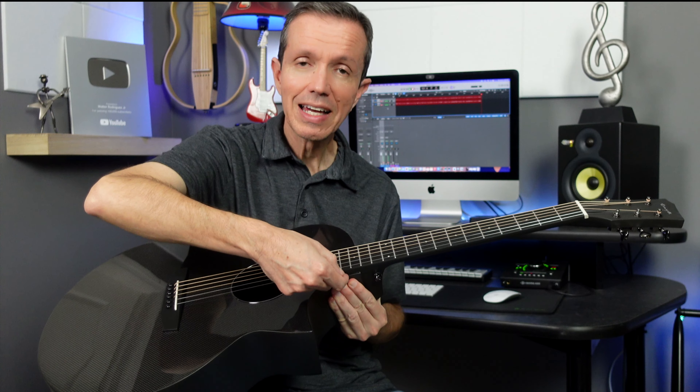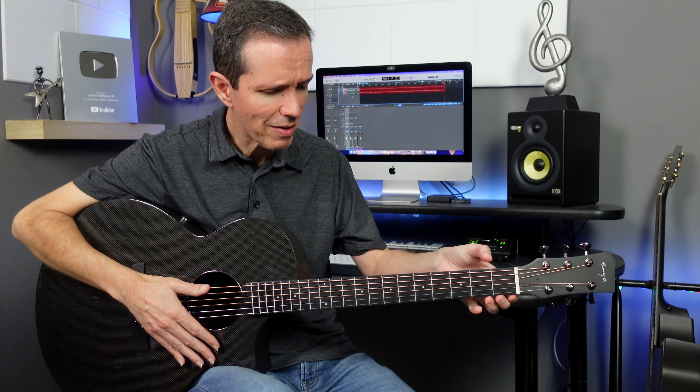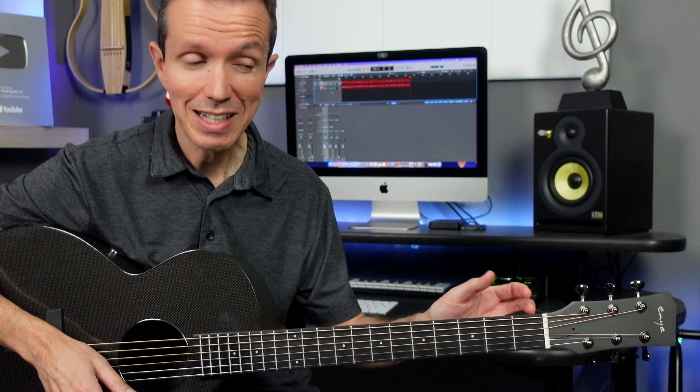This guitar has a full-scale length of 24 and 3 quarters of an inch with an elevated neck passing the 14th fret. It has very nice and smooth fret ends. The nut width is 1 and 1 sixteenth inches, or almost 43 millimeters — 42.9 millimeters.